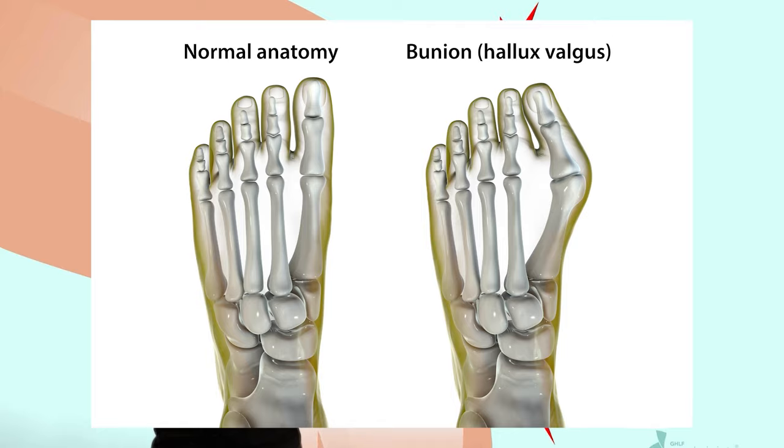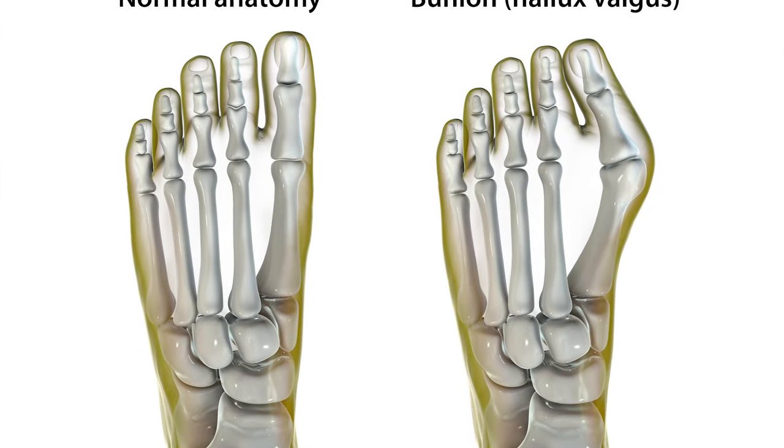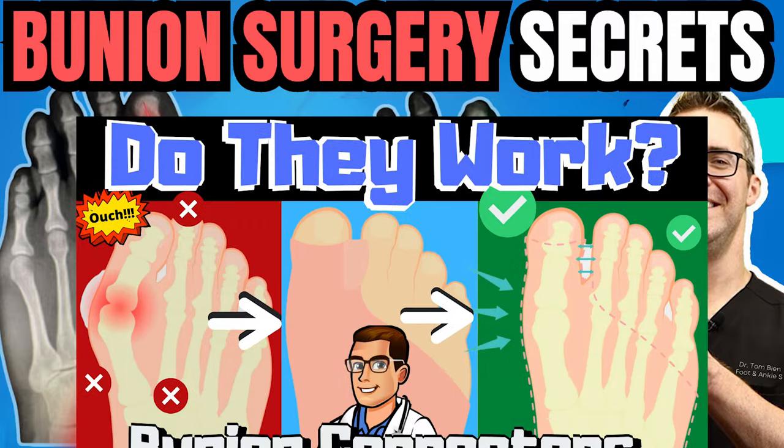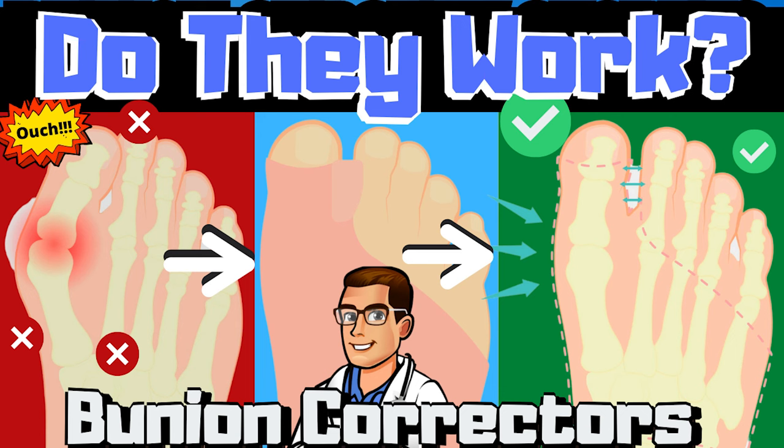Bunions — just like gout, this is a topic that could be talked about for hours. I have many specific bunion videos covering every type of surgery, corrector, conservative and aggressive treatments, shoes, and orthotics. Check the links below.